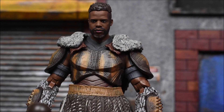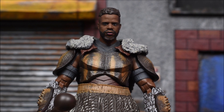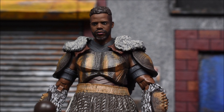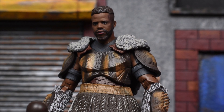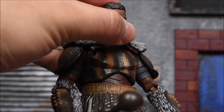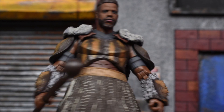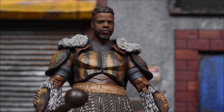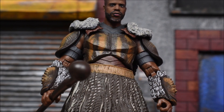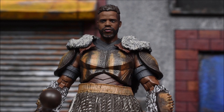The face likeness is there — I can't think of the actor's name, but the person who plays Mbaku, I think this looks like him. He did show up in Infinity War and maybe he'll show up again in Endgame, so this figure could be used in some more displays. His staff is the only accessory he comes with — there's no alternate head, alternate hands, or any other accessory.